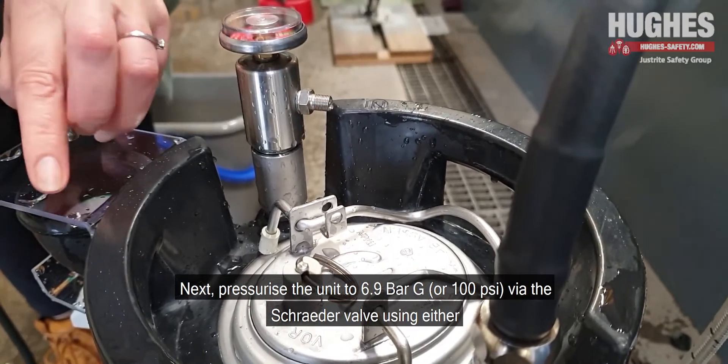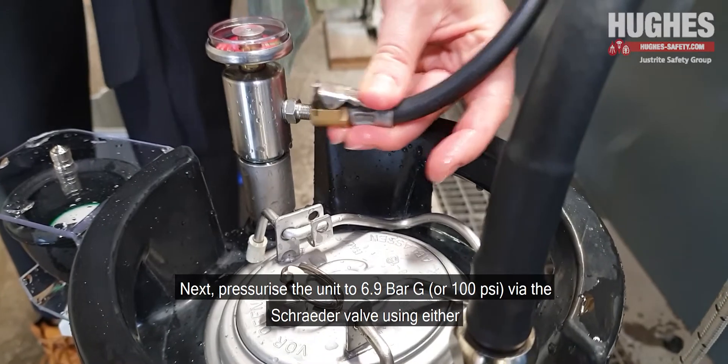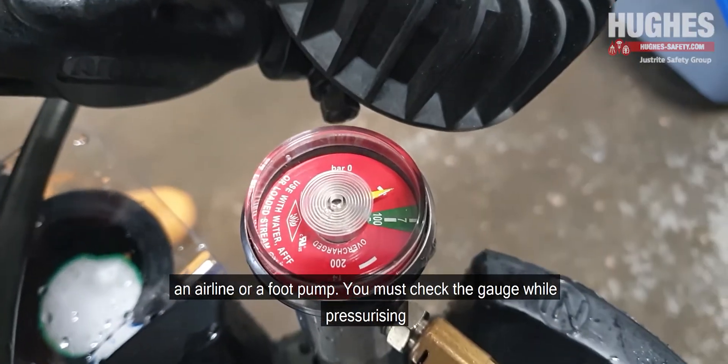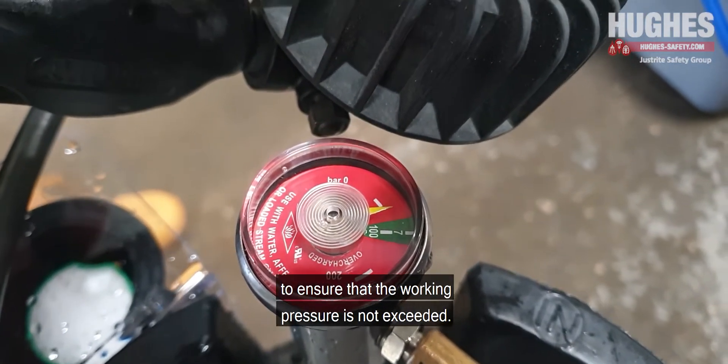Next, pressurise the unit to 6.9 bar G via the Schrader valve using either an air line or a foot pump. You must check the gauge while pressurising to ensure that the working pressure is not exceeded.